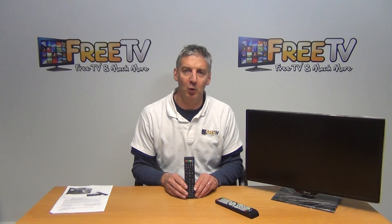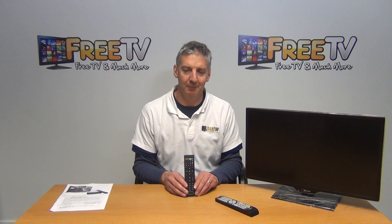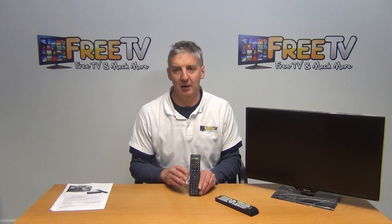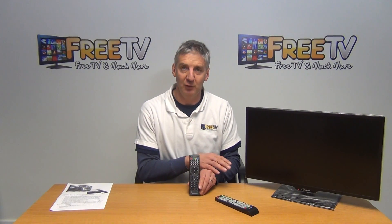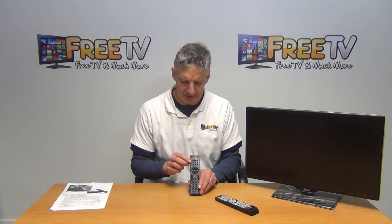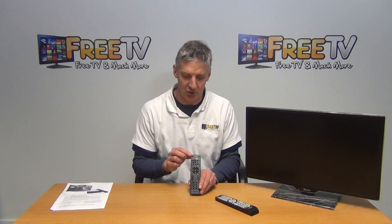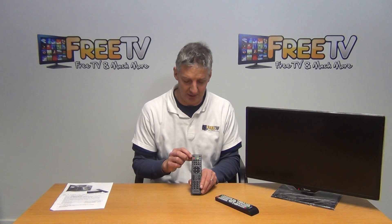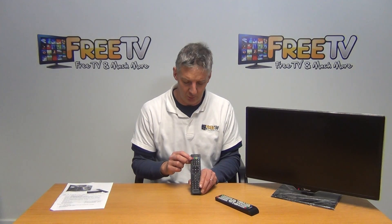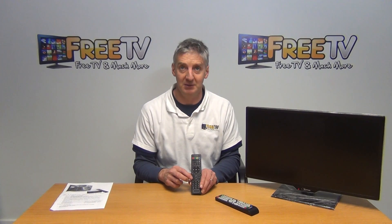The purpose of this video is to show you how to program up the MAG254 remote control so it can operate your TV. There are limited buttons on this remote control to give you limited functionality. Any buttons with writing in blue can be programmed to operate your TV — fundamentally the power button, the input button, the mute button, and the volume plus and minus buttons.